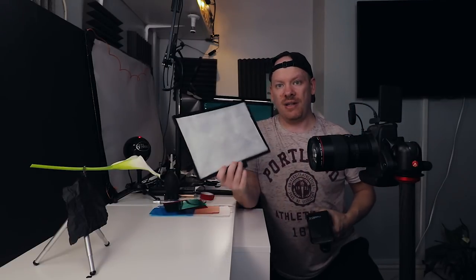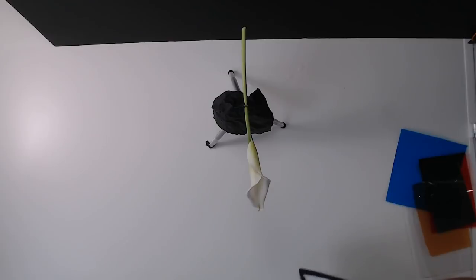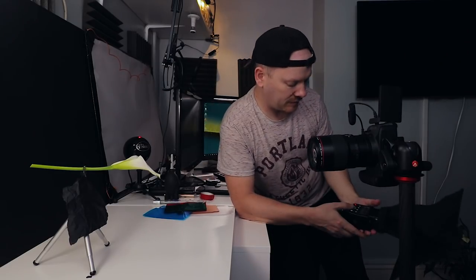I'm going to grab my speedlight and use my diffuser for it. I'm going to set it to the minimum power and just hold it just above my camera, then take a picture. I want to bump up my aperture - I'm going to do f16. What I'm going to do is take a series of shots because this is a manual flash, it's not TTL. I can't easily work out what setting it should be on, so I'm just going to take a series of shots to find the correct exposure.